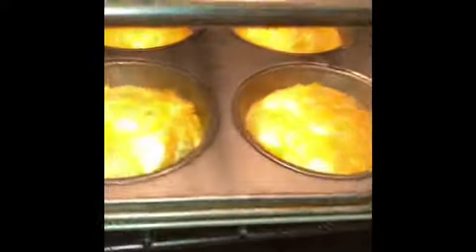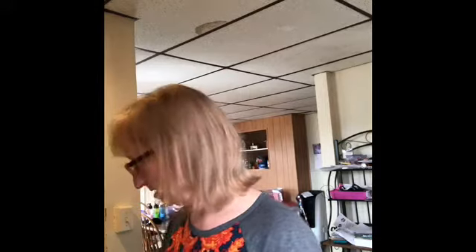Let's have a look to see what these look like. They look like they're coming together. I just stuck a knife into this one on the side to see if it sprang back or not, so I do think they're coming along. They smell great — I smell the onion, I smell the egg. I think it probably just needs maybe another 10 minutes. I just pulled the egg bites out of the oven. They look great, seems like what I expected.